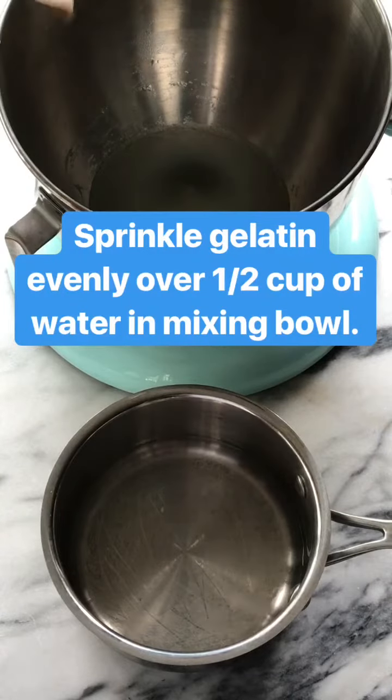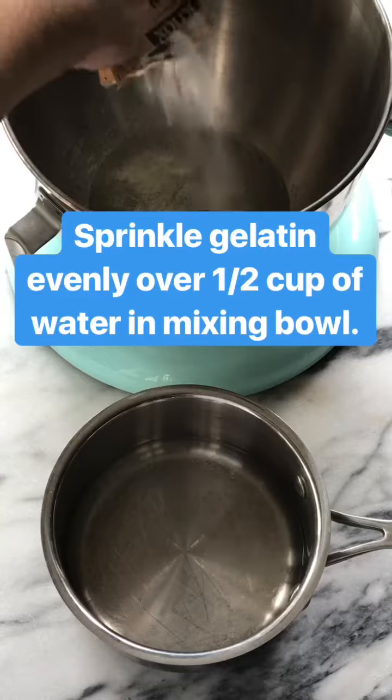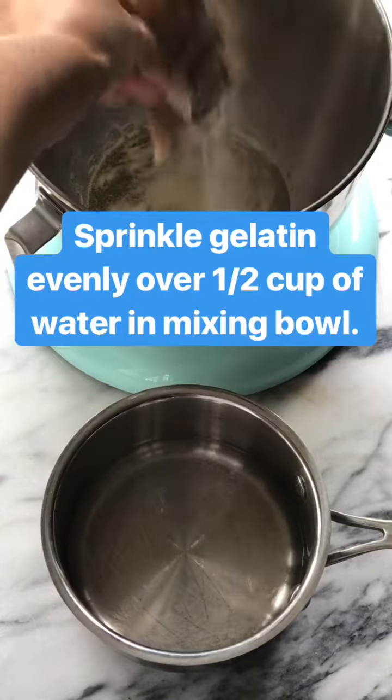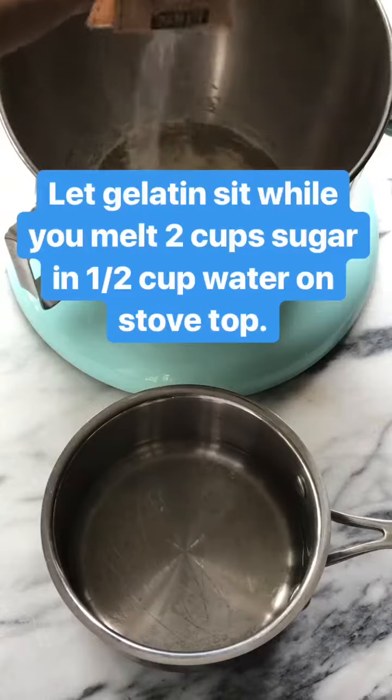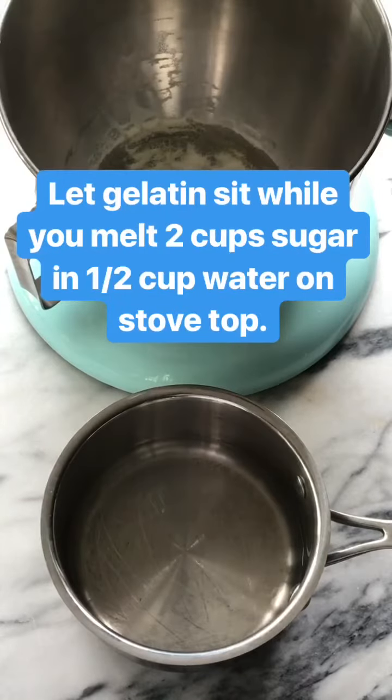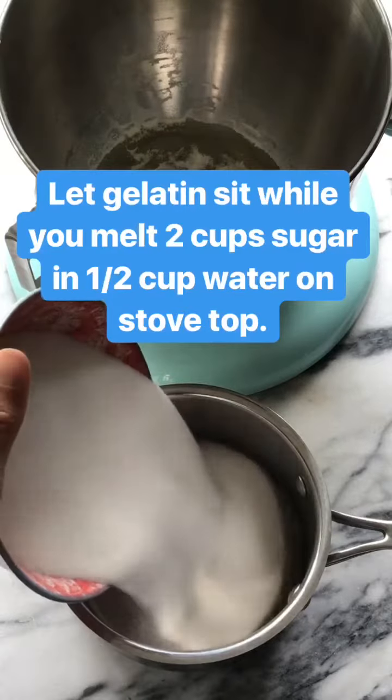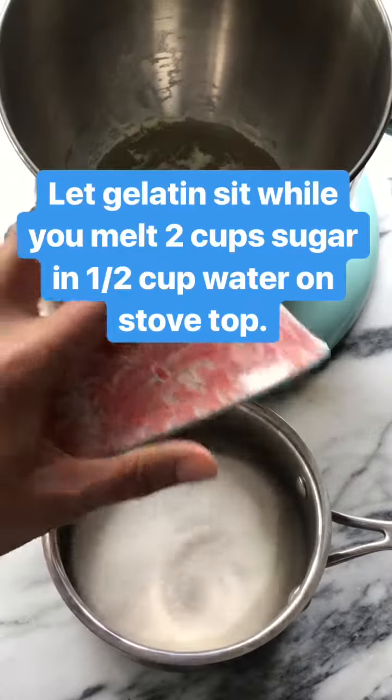So I have half a cup of water in this mixing bowl and then half a cup of water in the saucepan. I'm gonna put my gelatin in the half a cup of water in the bowl, and we're gonna let that sit while we heat up on the stovetop the sugar and water.